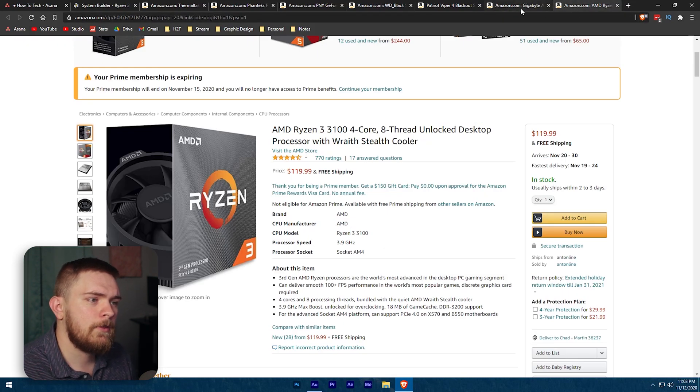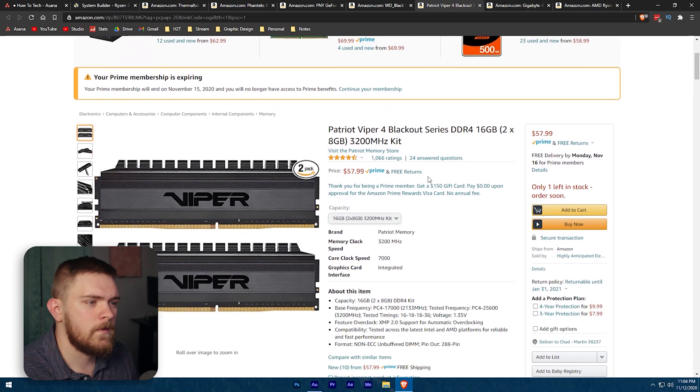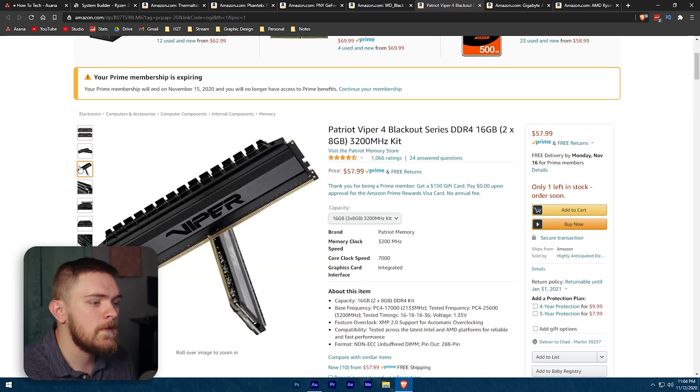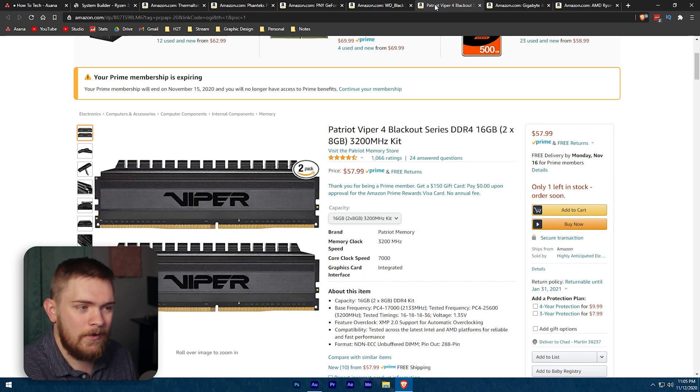So currently we have this AMD Ryzen processor going into the Gigabyte A520M Aorus Elite motherboard. For memory, I've chosen the Patriot Viper Blackout series. The reason I went with this specifically is because it's a high-speed memory kit at 3,200 megahertz, which is really, really good. Ryzen processors tend to work better with faster RAM. This gives us two 8-gig sticks for 16 gigs total, with the two remaining slots available for future expansion up to 32 gigs — which is only about a $57 to $58 upgrade.